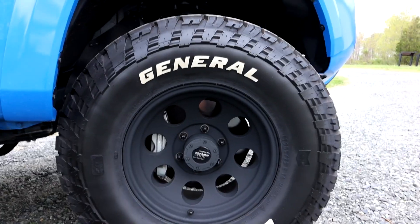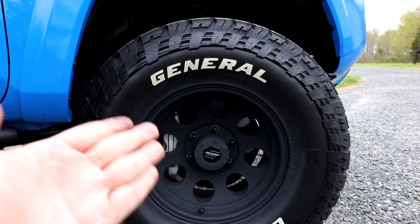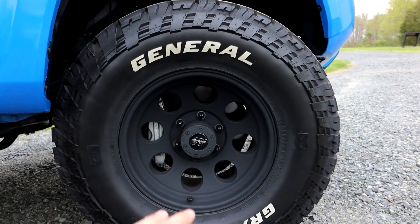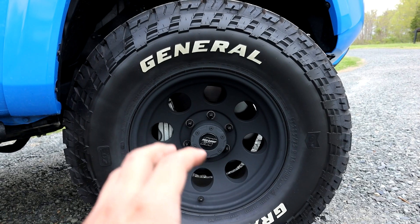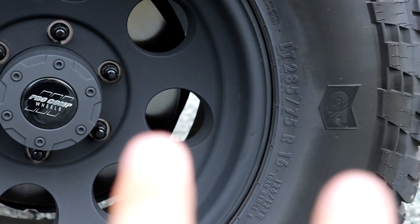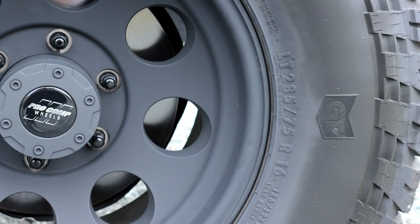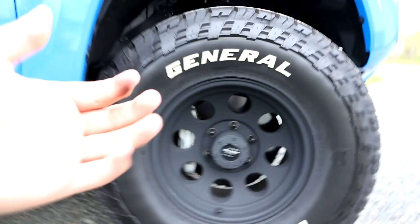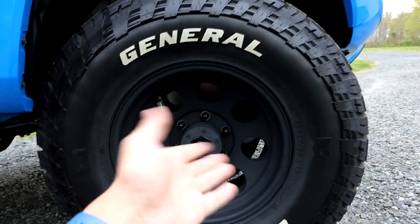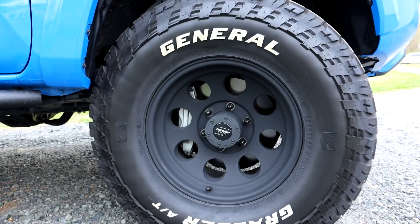Coming over to the black side — when you buy these, know that it is a matte black. It's almost like it has a gray coating on top, so it's not a strong black. You can see the two different kind of colors there. When I first got them I was a little bit shocked. If you're looking to get a black wheel that looks stylish and clean, if you wash the truck up and make it look all nice and shiny, the wheels — yeah, they won't do that.